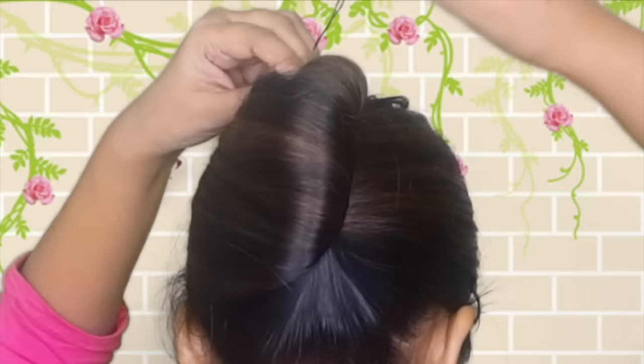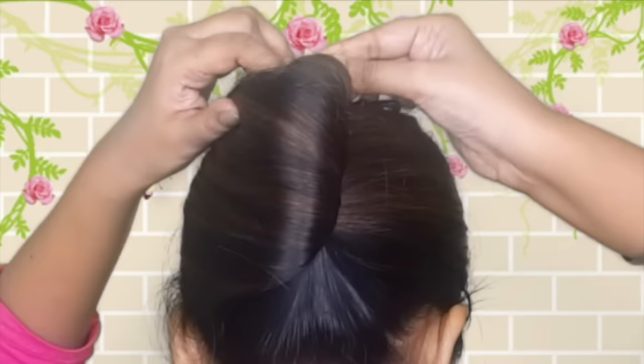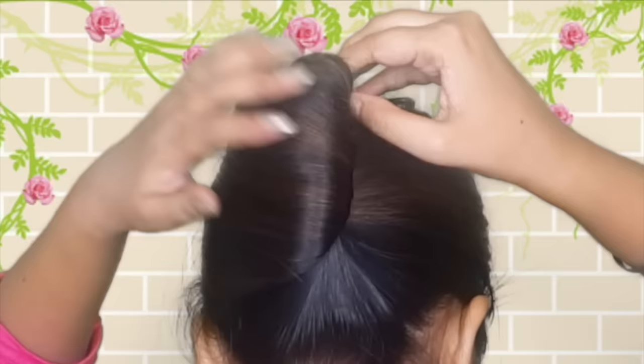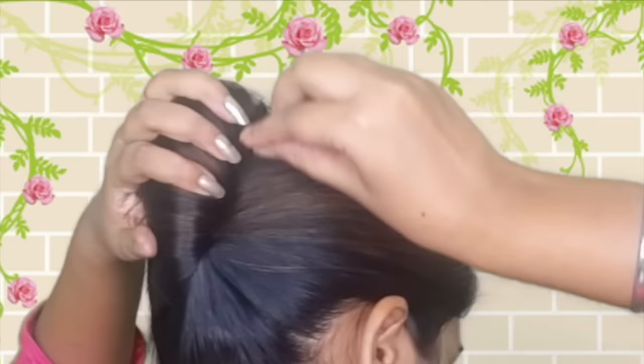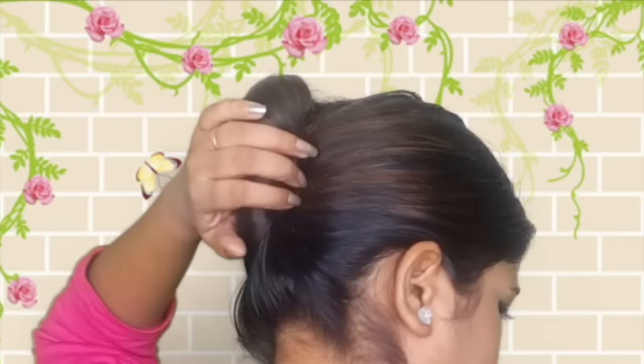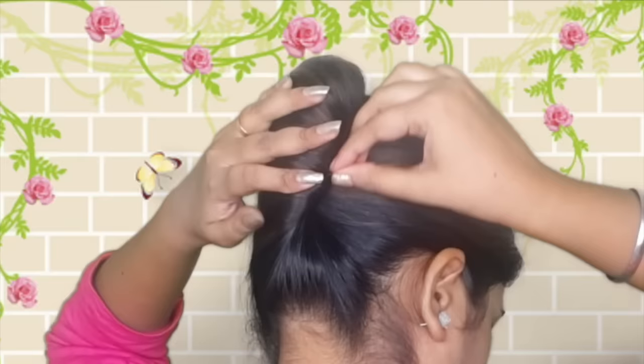First of all you have to fix the top section of your hair. How to fix it? Use a U-pin — the U-pin has two sides. First fix it into the French roll hairstyle on one side, and the other side goes into the joint at your scalp. This is a very easy and good way to fix it. Fix it the same way on the other side too.